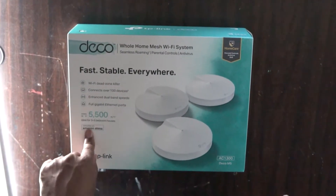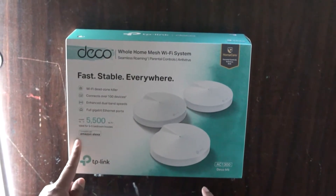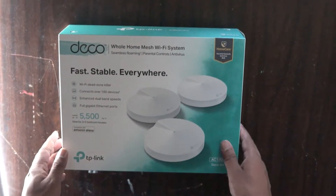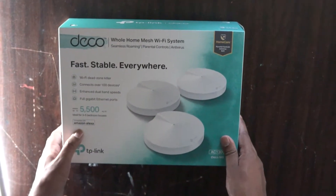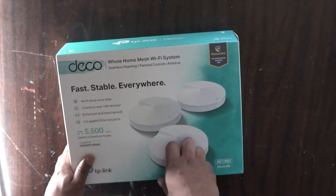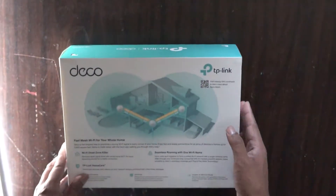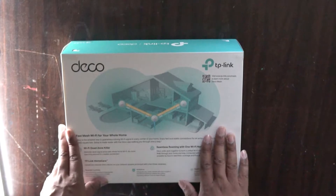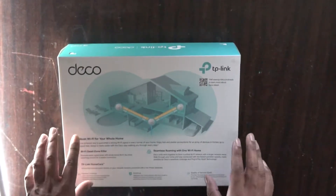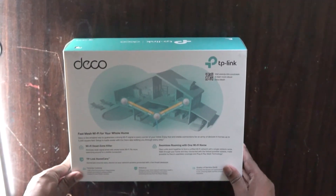It is compatible with Amazon Alexa, and if you go for the M9 you can also pair it up with other smart home devices which is really awesome. There are extra controls such as parental controls and antivirus, which is also really awesome to have. Looking at the back you can see the general gist of what we're going to be setting up — access points spread around the house so that everywhere you get a good strong Wi-Fi signal.